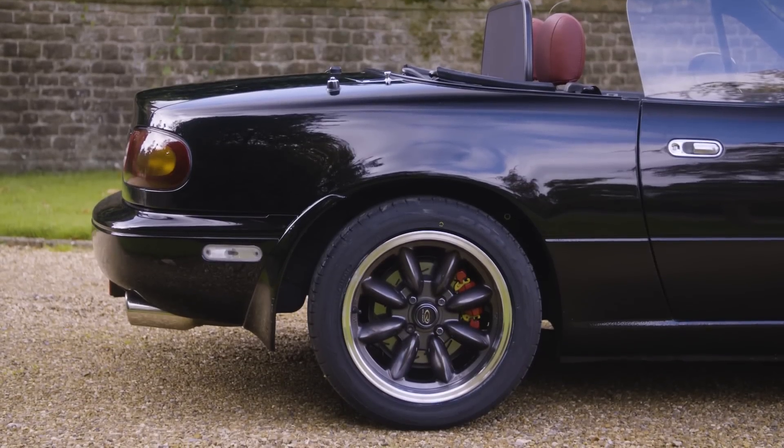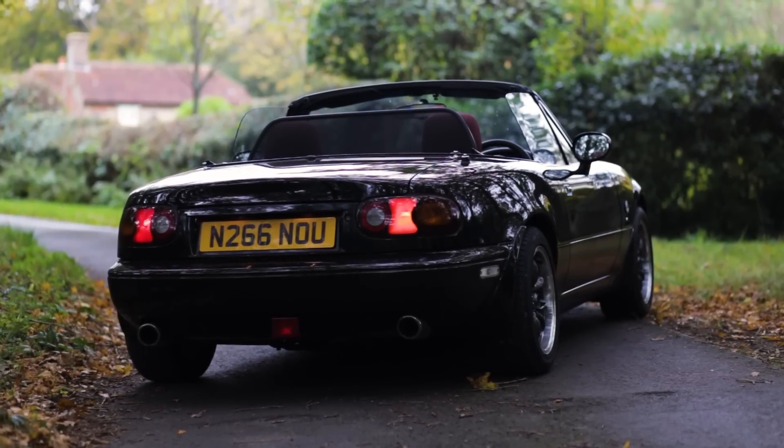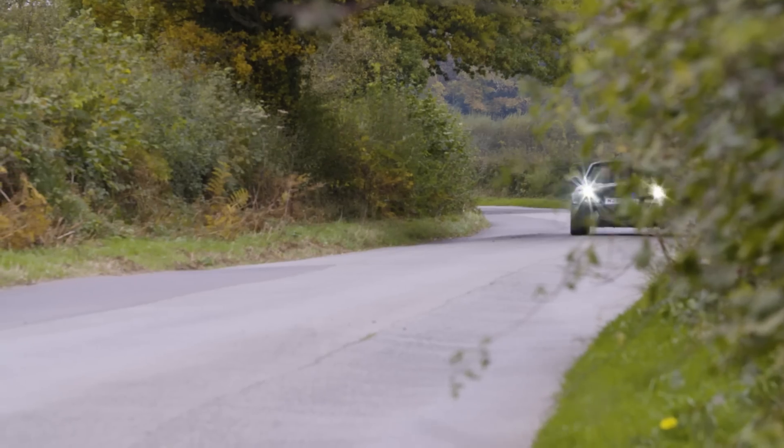Bruce has made something extremely special, and interestingly, for the Mark II MX-5, Mazda actually looked into putting this engine into the car, but they decided it would be way too expensive and people would not want to pay the premium. These days, however, you've got people like Bruce who think, screw that, I want an MX-5 with a V6 — and here we are!